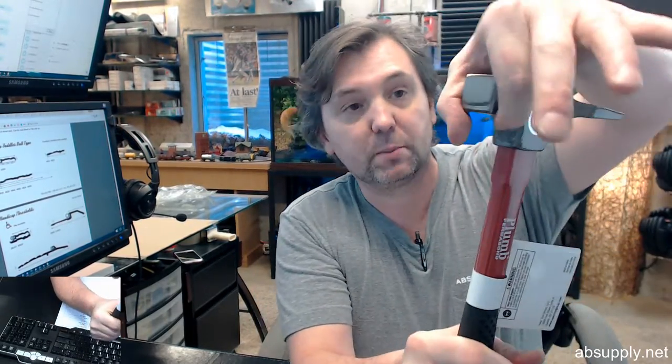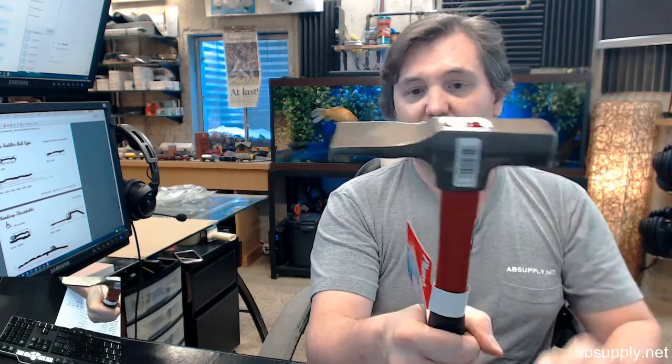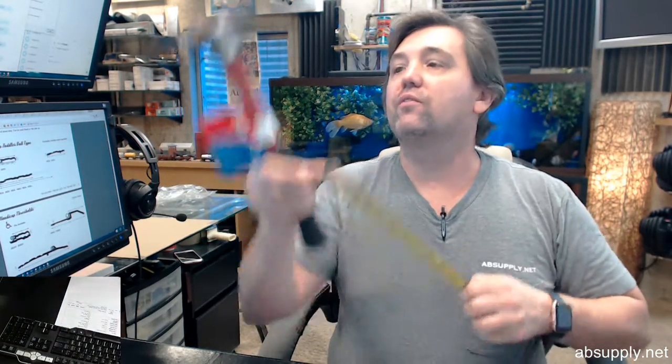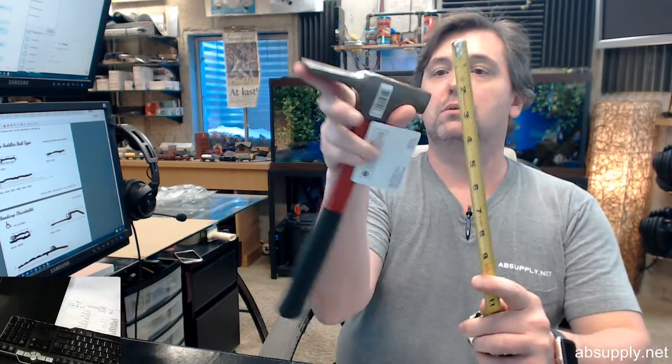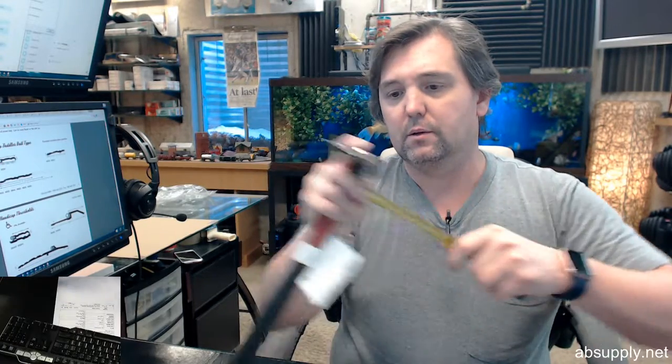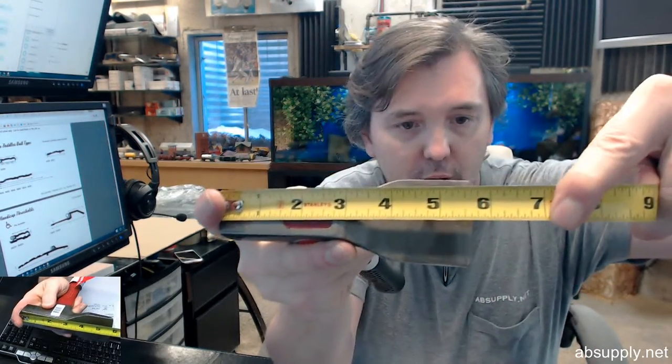The construction of this specific head with this on the back is known as a brick hammer. Fiberglass handle, 20oz, with an overall length of 13 inches. Cold forged head material with an overall head length of 5 and 5 eighths inches.